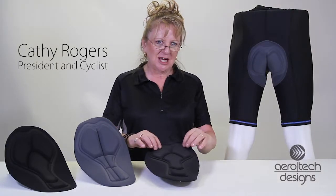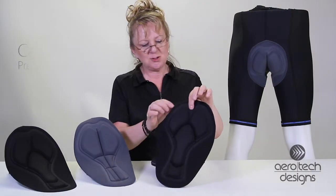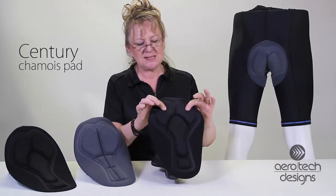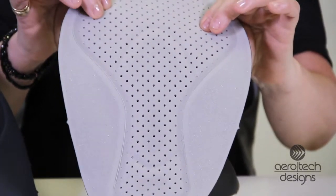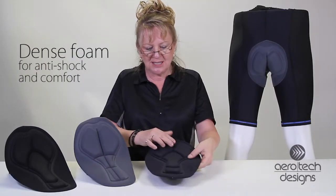Hi, I'm Kathy here to tell you about our Century Shammy Pad. It's two-dimensional and the thickness is about 13 millimeters. It has an amazing highly dense pad here for the sit bones. It's got the anti-chafe wings.